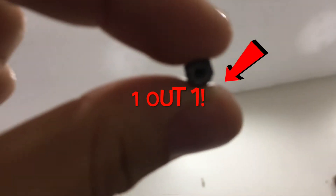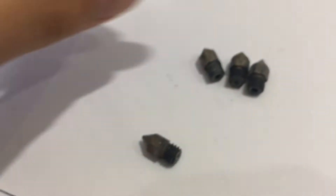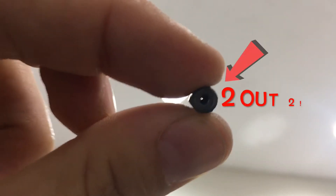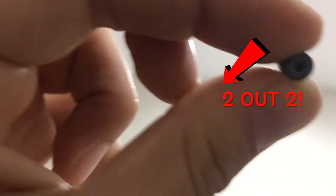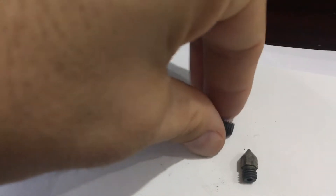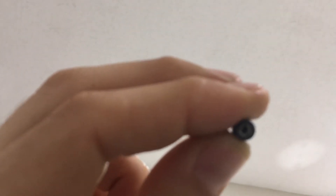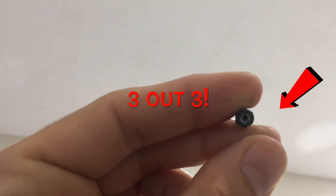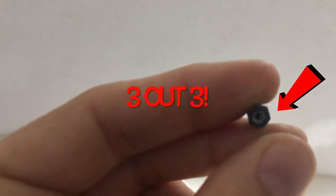There's one — let's see if I can focus. Look at that, there's one. That's one. Two for two. No cutting — I'm showing you guys very straightforward real results. We still have debris in here. I saw it, there it is — three for three.